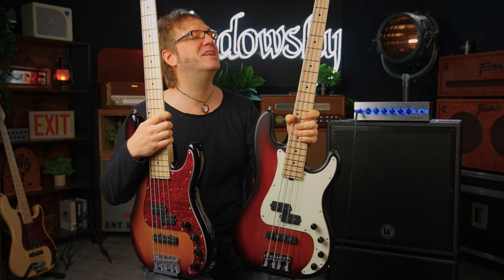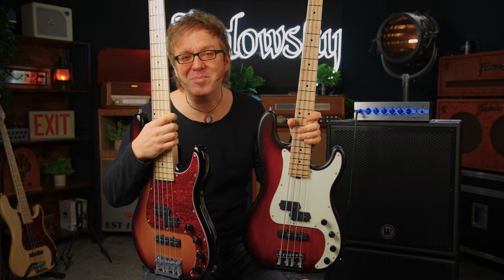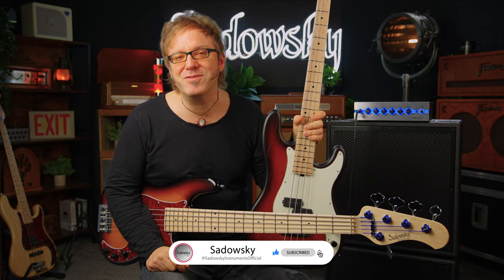That's pretty much it. This is the new line of hybrid PJ basses featuring solid bodies within the Sadowski MetroLine series. Amazing instruments — they play great, they sound great, they're still super light. You definitely want to check them out. If you like what you saw and heard, please hit the like and subscribe buttons, hit the bell for notifications on new videos, and feel free to leave us a comment.